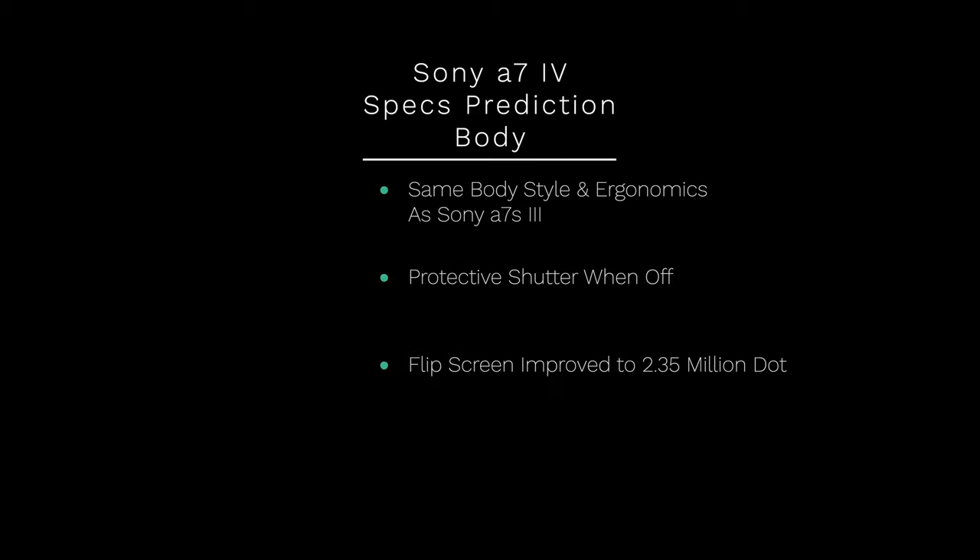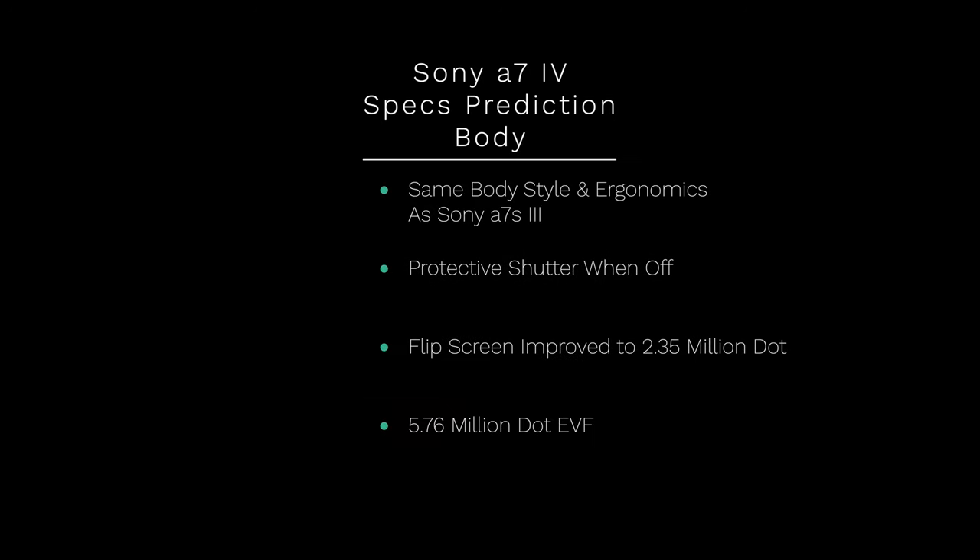I do believe the screen is going to be a new screen. I think they're going to go with the same screen they are now putting in the Sony R4A and the Sony R3A. It looks like the screens they've had in the past are running a little short on production, which is why they updated them. Going along with supply issues, I think they're going to be using the same EVF that is in the Sony R4, and not the 9 million dot EVF found in the Sony Alpha One and the a7S III. That 5 million dot EVF is also excellent, and I believe the Canon R5 and R6 are somewhere in that 5 million dot EVF range as well.